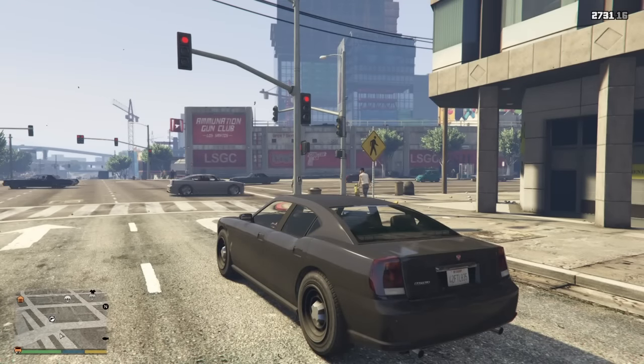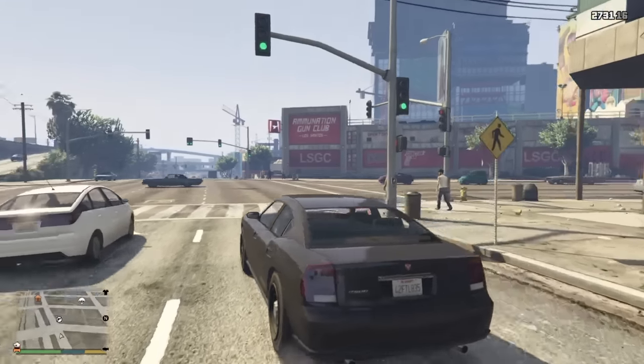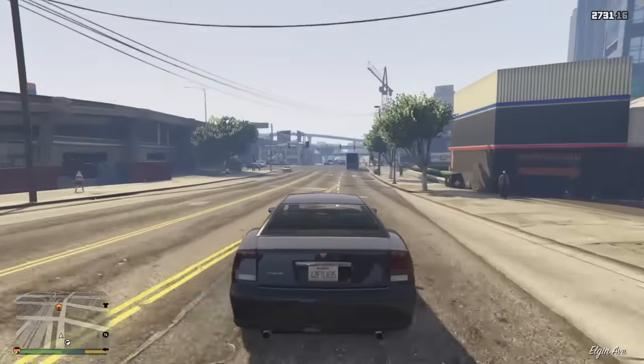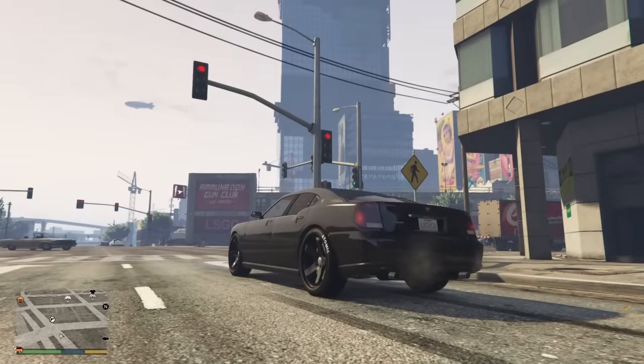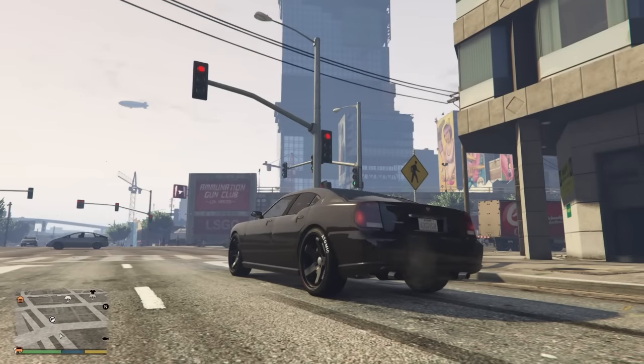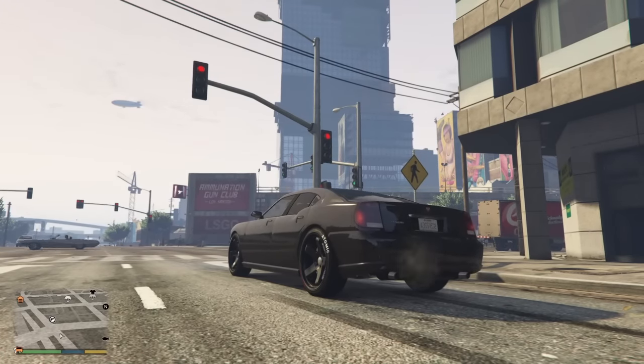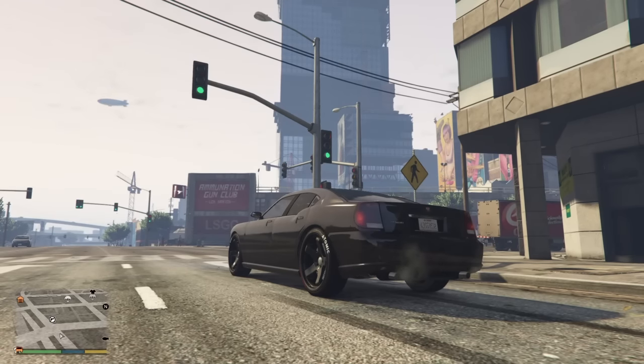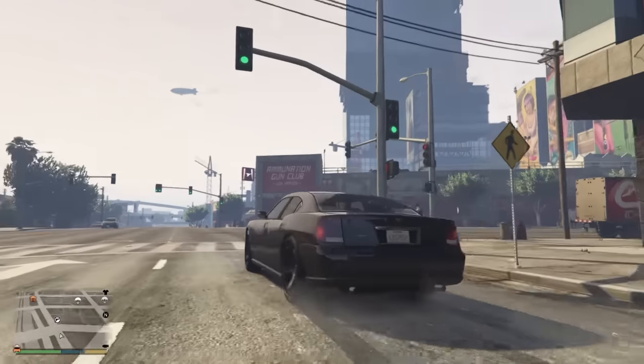So as you can see guys we're in the normal FIB Buffalo and it's quite fast anyway, but we can make it faster. And as you can hear it doesn't actually have that turbo dump valve sound, whereas this car — as you can hear I'm revving it now — you can hear the turbo kicking in.